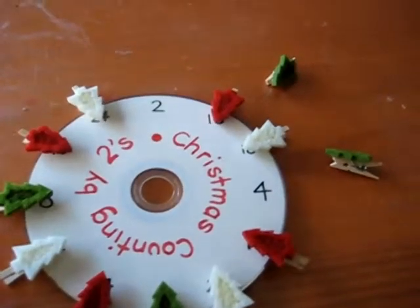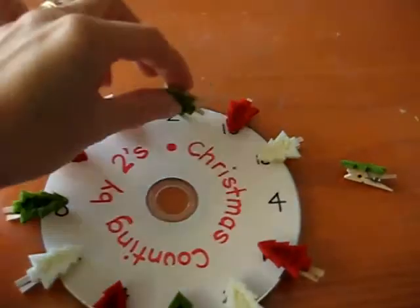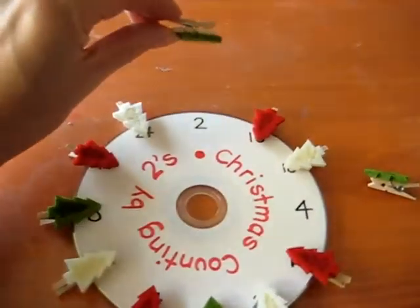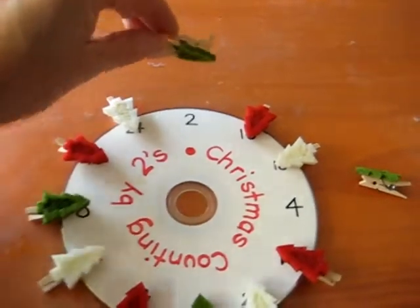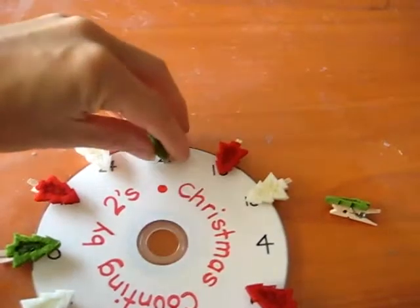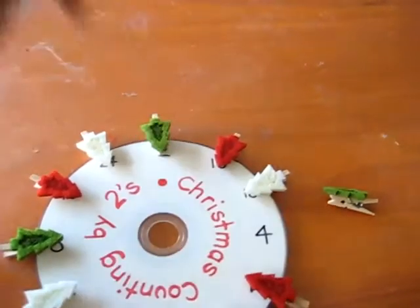My little boy had to get these little pegs. These are kind of tricky — they're very small, so they take real focus and concentration to pinch. And every time he got one, it was just a way to practice his counting by twos. He pinches it onto the two.